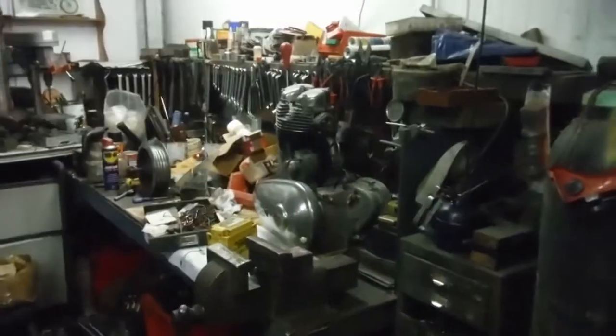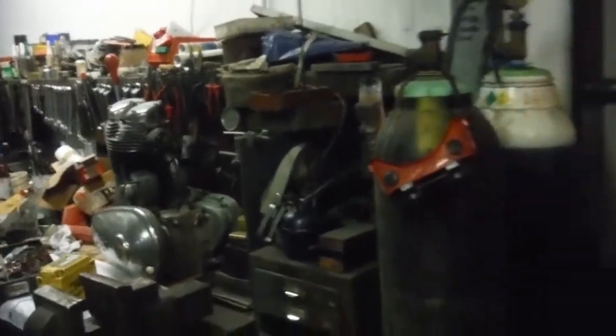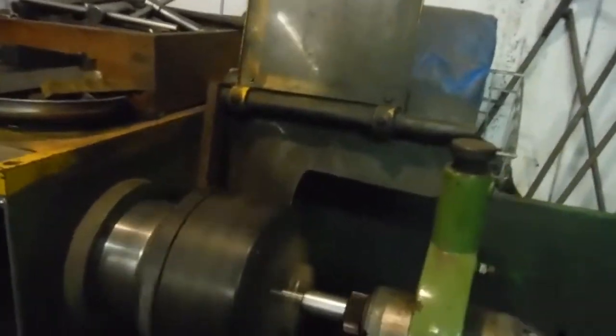I'm spinning this dynamo that I've rebuilt with the Royal Enfield 350 engine over there. I've flashed it on the battery and I've got this 12 volt bulb here. The lathe is spinning at 2000rpm.